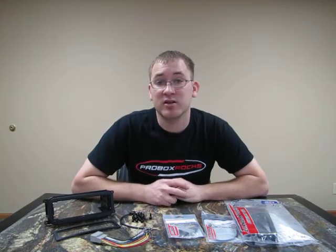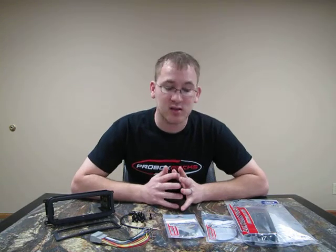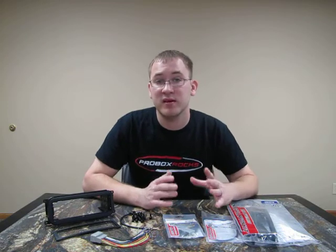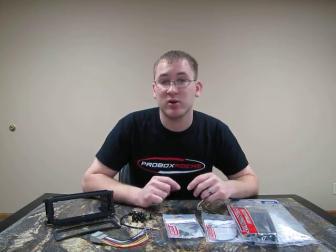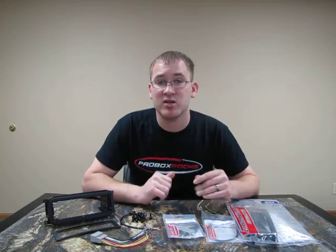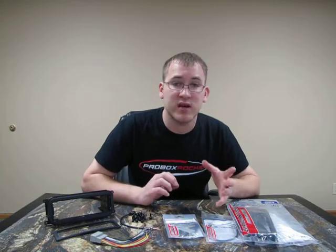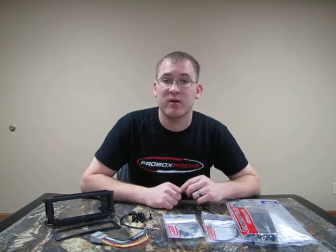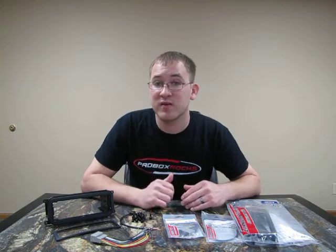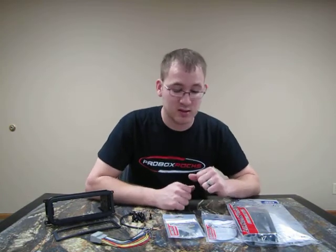This is Jamie with Quality Dash Kits, your online eBay store for all your aftermarket radio dash kit installation and wiring needs. Today we are here to show you what you will be receiving in this eBay listing. This is for a 2002 to 2007 era Chrysler, Jeep, and Dodge Dash Kit, and will fit most vehicles from that range. We have a list on the eBay page of what vehicles it fits so you can type in your vehicle and see if it comes up. If you have any questions you can email us at any time.